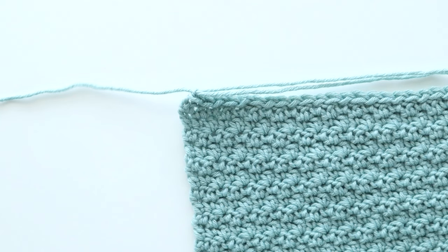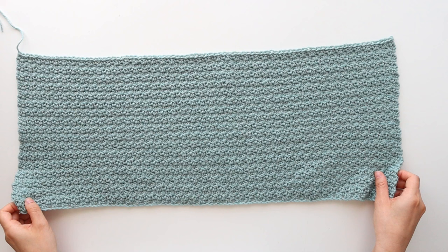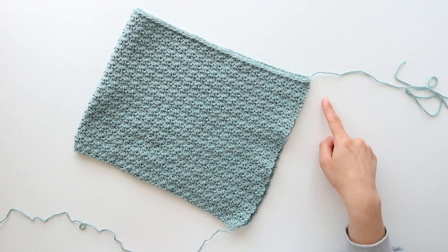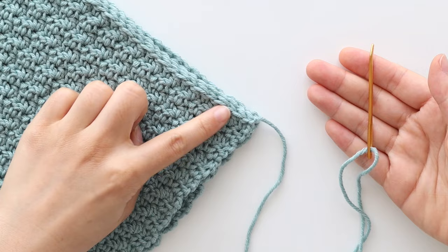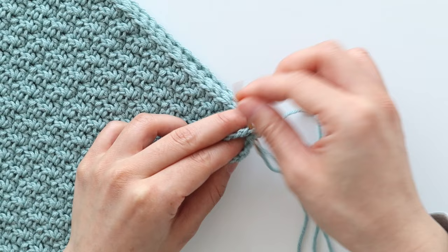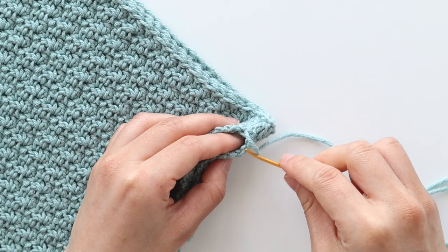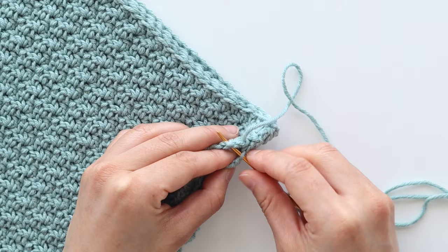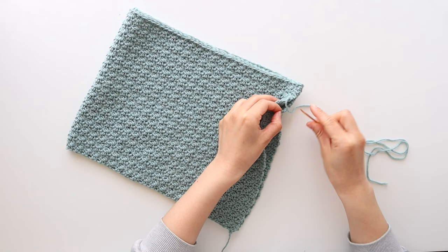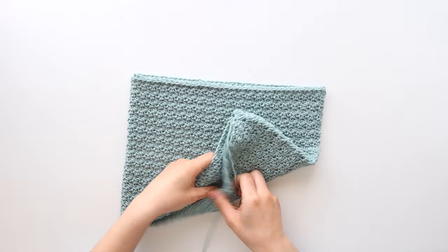You should have 84 stitches in total. Fasten off and cut your yarn. This is what your top should look like with the right side of the slip stitches facing you. Fold your top in half lengthways and we're going to whip stitch the edges together. Make sure that the wrong side is facing outwards and the right side is on the inside. Once you've sewn your edges together, open up your top so that the seam runs down the center back.